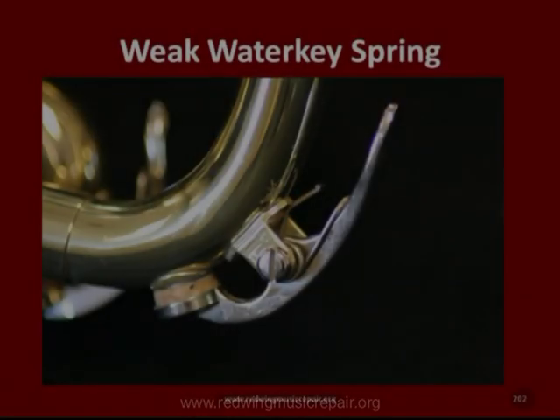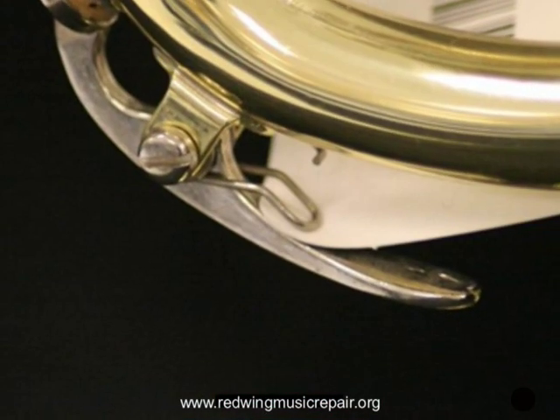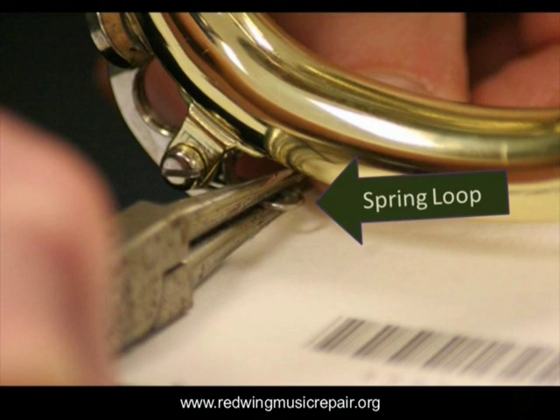If a water key spring is just weak, a simple fix you can do with narrow round-nosed pliers is to bend the back loop up against the underside of the water key. Place a business card between the spring loop and the water key to prevent scratching, then bend the loop as shown. Done.